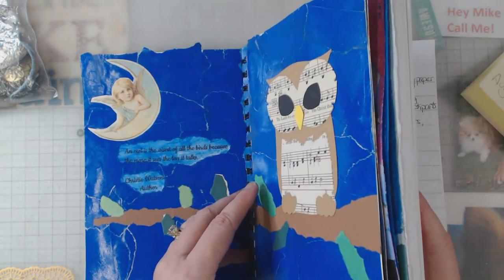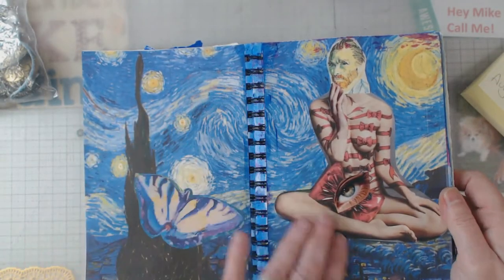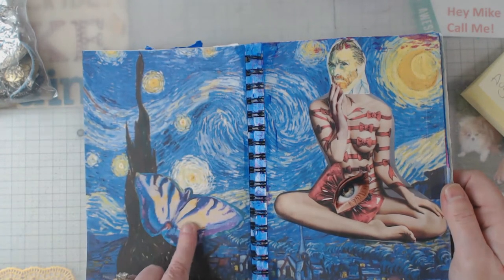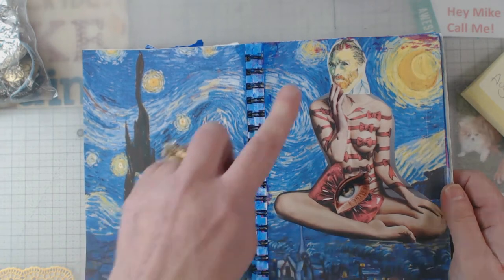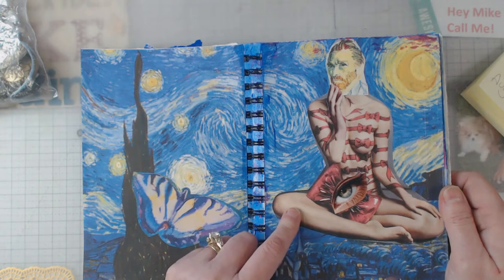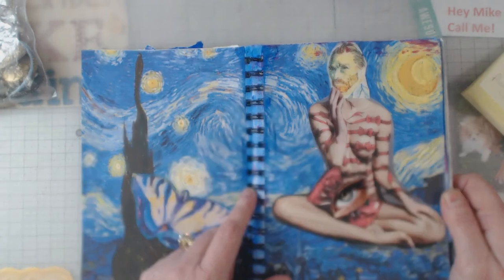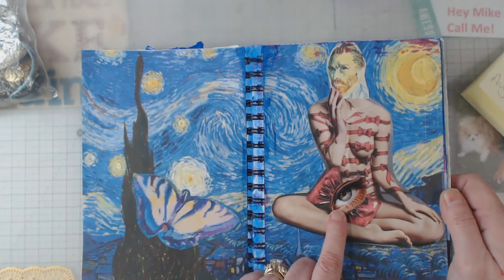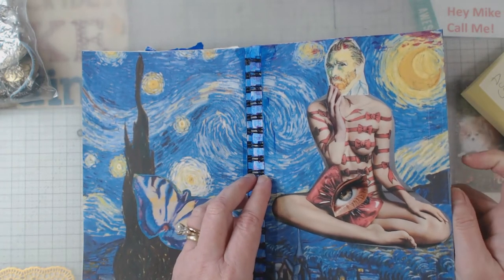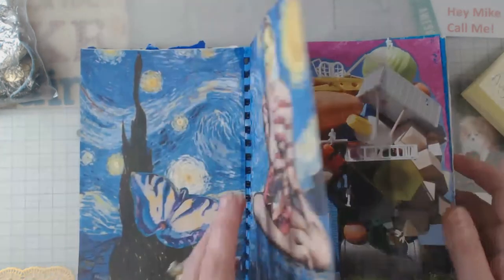Week two required wings, circles, eyes, and the extra was Van Gogh. I had been to the Van Gogh immersion in Atlanta, so I used his Starry Night as my background. I cheated — those were my circles. The wings were Van Gogh's butterfly. I put Van Gogh's head on a cat's body from a magazine, and there's one eye. She's hiding a bottle of perfume back there — people have chuckled about the placement of the eye, but it's all about hiding the perfume.